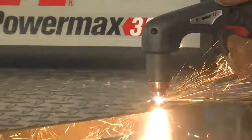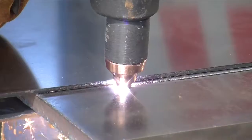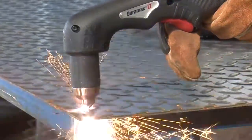The Powermax 30XP has a two-in-one design. It is designed for high power cutting of thick metal using the standard consumables, and for detailed thin metal cutting using the fine cut consumables.